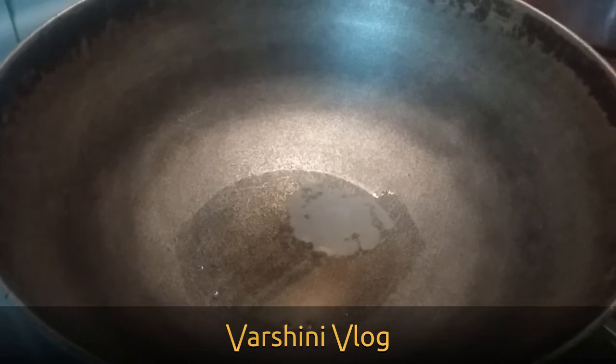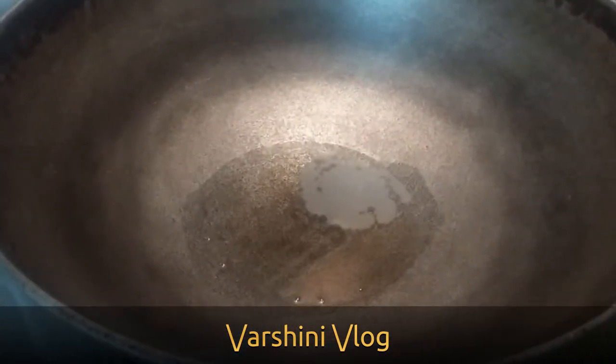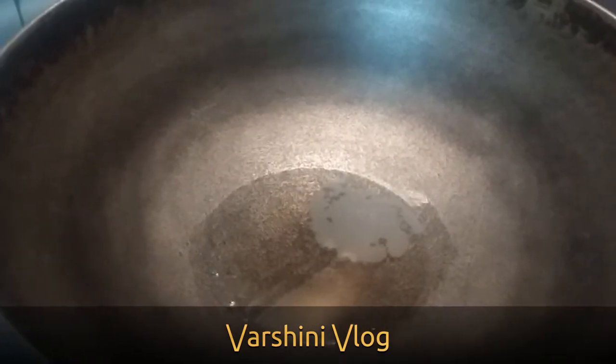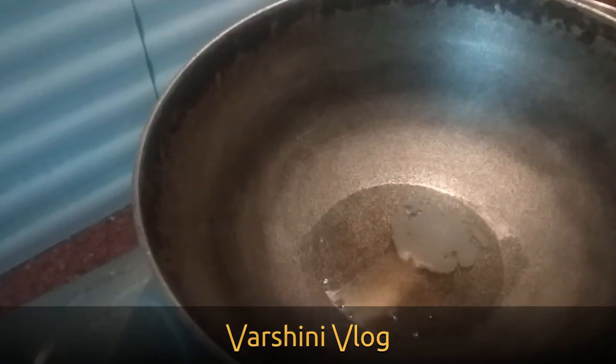Take a heavy bottomed kadai or vessel. I have cleaned it, washed it, dried it, and poured 2 tablespoons of oil. Let the oil get heated, then add all the ingredients I mentioned altogether inside the pan for frying.